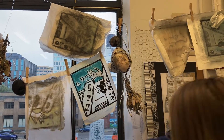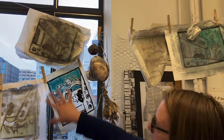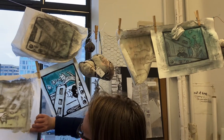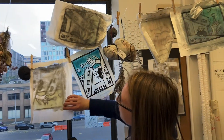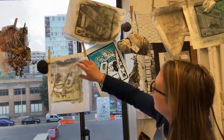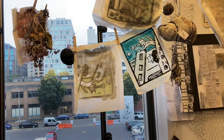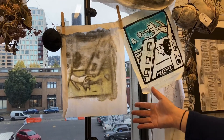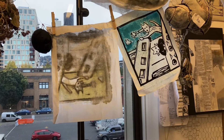I put Asian paper over it. Like rice paper? It's not rice — it's mulberry or something. And then pulled the ink off onto the other sheet, so it's like a transfer. So I use the print as the matrix, because normally the wood would be the matrix.